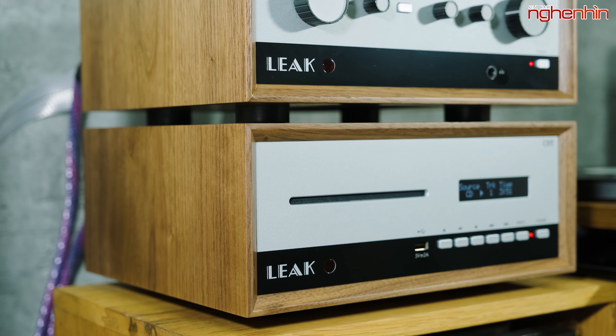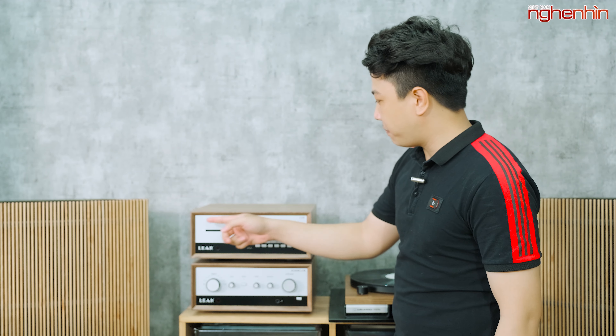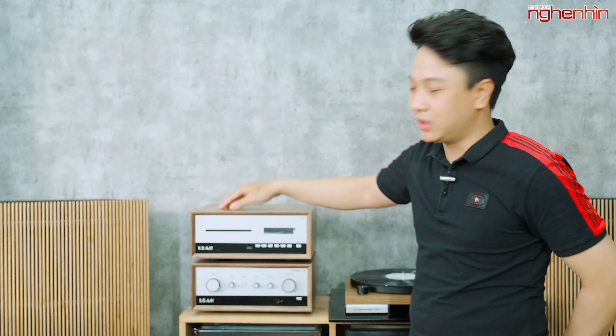Đi cùng với Stereo 130 là đầu cơ Leak CDT. Mẫu đầu CDT này cũng có thiết kế bên ngoài rất giống với âm ly Stereo 130, bao gồm mặt trước sơn 2 màu và vỏ gỗ. Đây chính là điểm mà Ngọc rất thích - một cái vỏ gỗ với chất màu mộc mạc, cổ xưa, và tông xuyệt tông với thiết bị âm ly bên dưới.